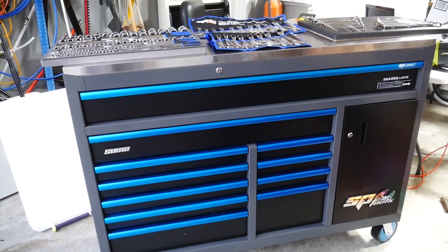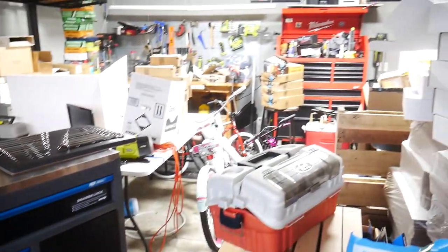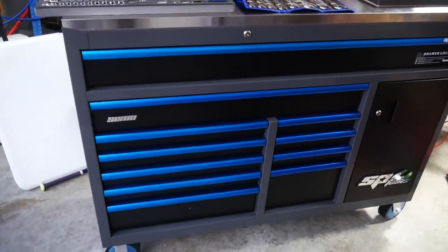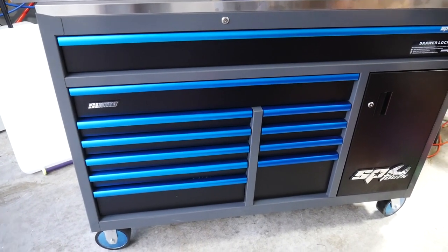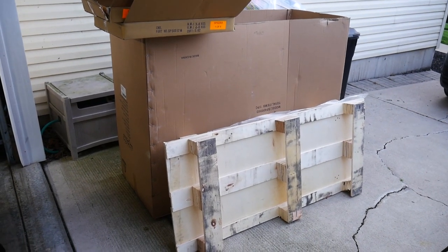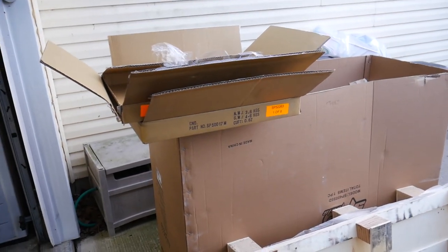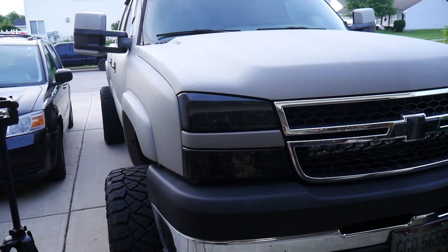After I get it all put together we will be doing a full toolbox tour here for the house. I've got a couple more tools I want to get from the other toolbox moved over into this one, get it organized how I really want, and then we'll do a full toolbox tour. The worst part about getting a new toolbox and tools is all of the trash — my trash guy is going to absolutely hate me. I'll probably have to make a trash run in the old Duramax, maybe tomorrow or this weekend.